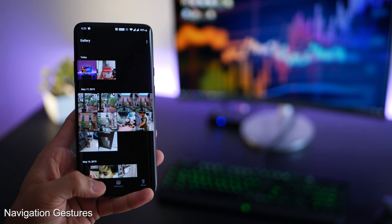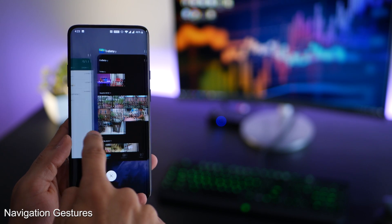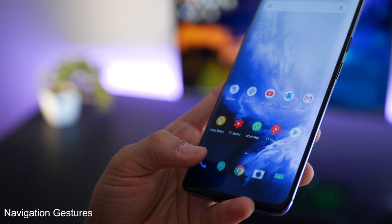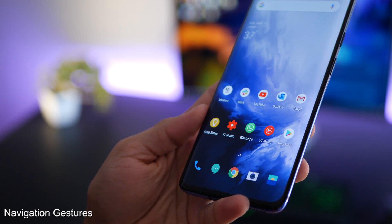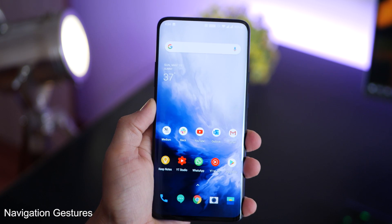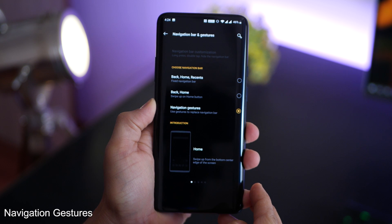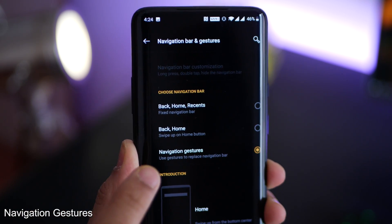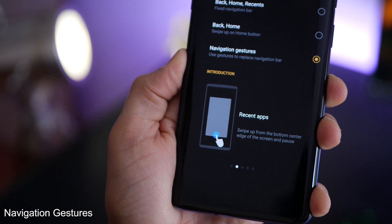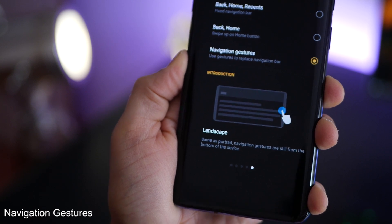You may have noticed I'm using gestures to go back to my home screen or to access recent apps — that's called navigation gestures. It's the fastest and most convenient way to use your back, recents, and home actions. To enable this, go into settings, then buttons and gestures, and hit navigation bar and gestures. You're probably on back-home-recents or back-home; you'll need to switch to navigation gestures. There's a small tutorial right below that will help you get acquainted — use it for a day and you would never be able to switch back.